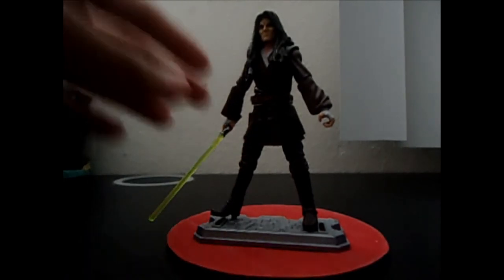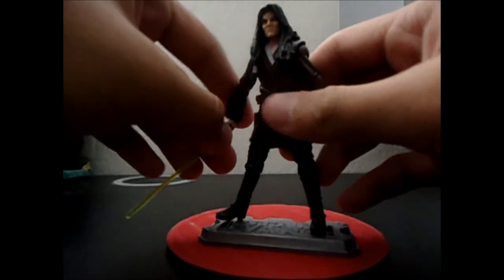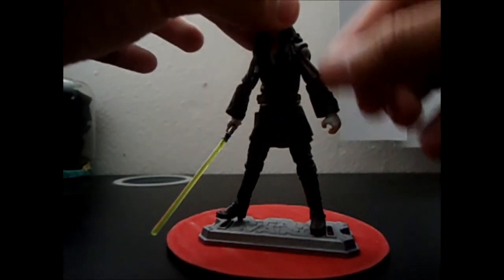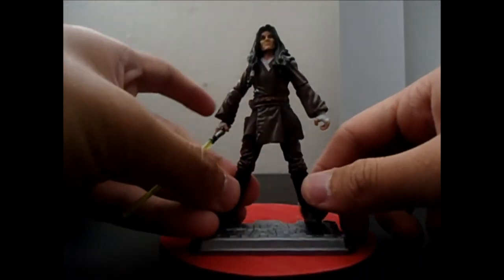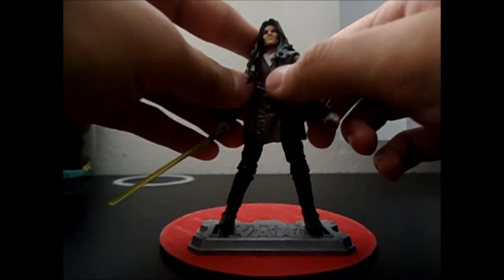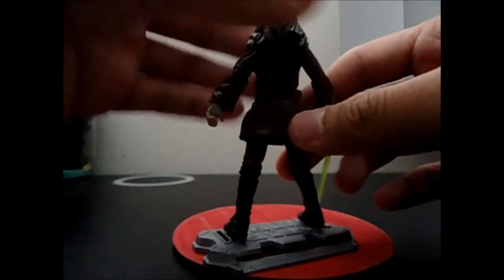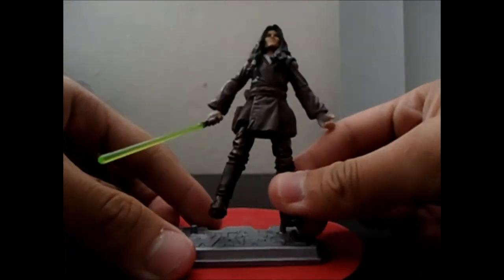First, the paint job — it's really cool. You can see his brown robe, the gold parts, buttons, and belt in a different shade of brown. The belt looks really cool, and he has a glove or glove-like thing on his hand as well.